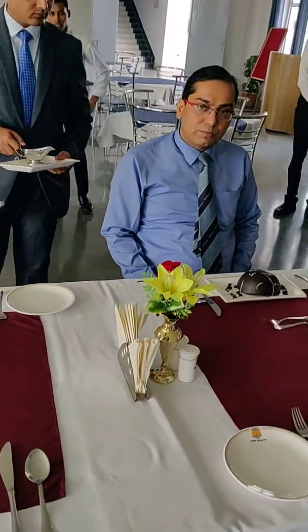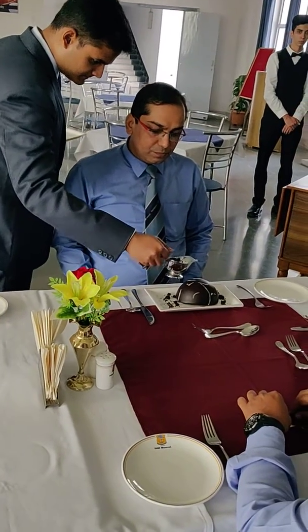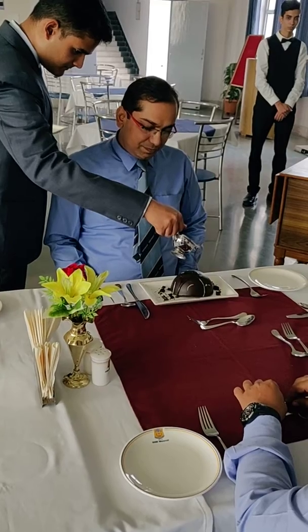You have to pour chocolate sauce from the center. Yes. Chocolate sauce. Four percent. Okay.